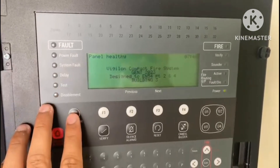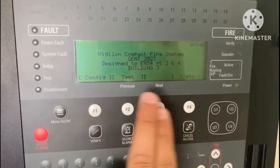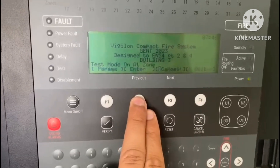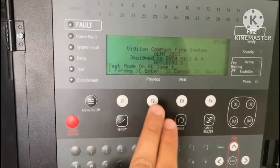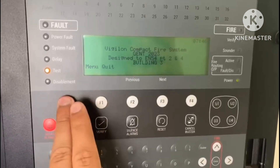First, go to Menu, then Test Engineering, then enter the user code, then select Test, then Test, then On, then Enter. Enter the zone number — for example, zone 1. You can see here the Test LED is on, indicating the zone is now in test mode.